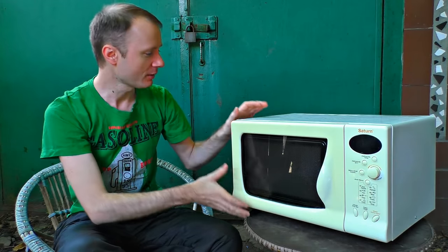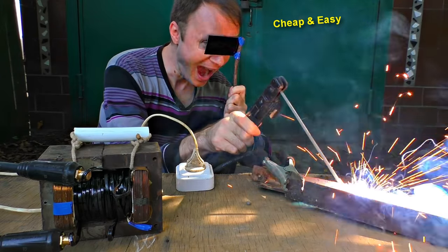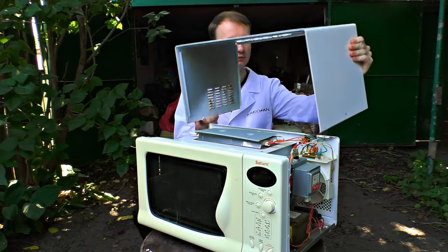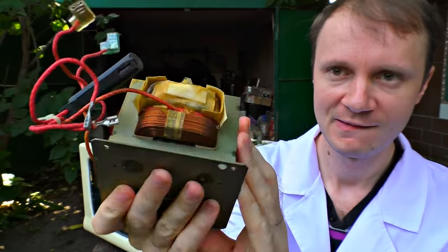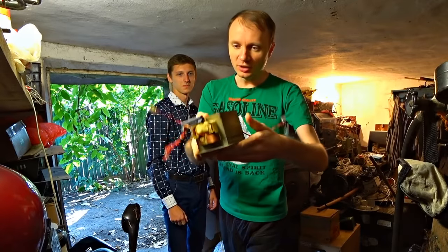We are going to assemble a powerful and compact welding machine from a regular microwave. There is a big transformer in the microwave and we are going to use it. It is so little — how can it weld? It's tiny and mighty.